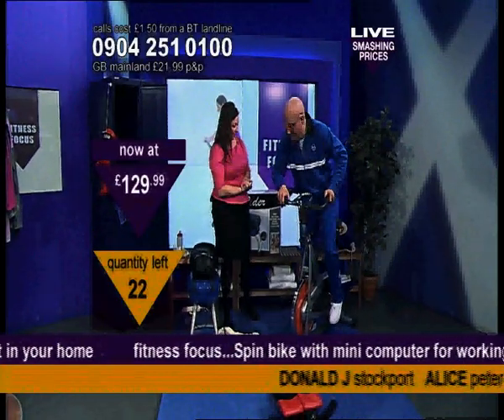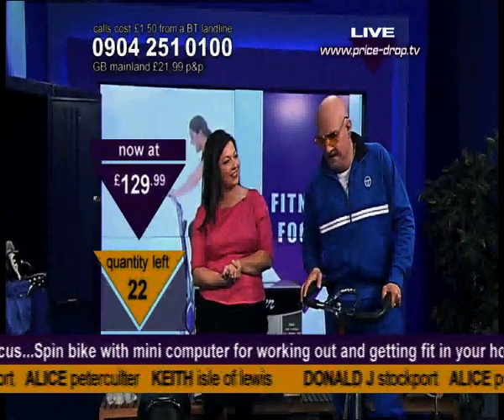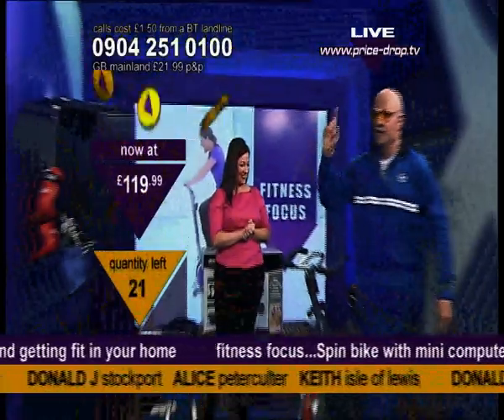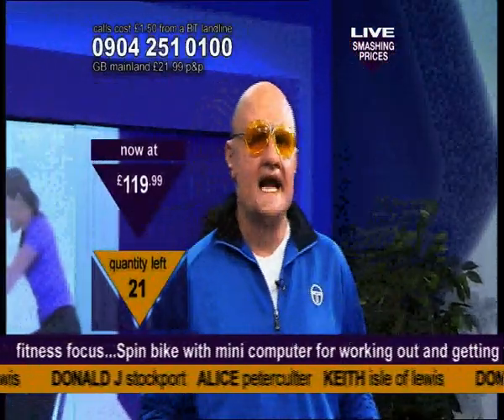This is going to obviously deliver varying results. This particular model is $119.99. It's $19.99. Now, I'm not talking $299. I'm not talking $199. I'm talking $199.